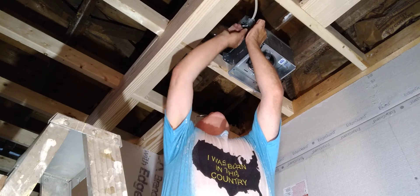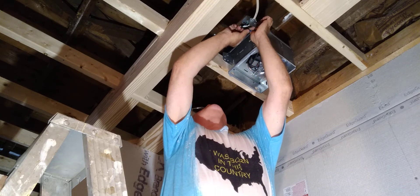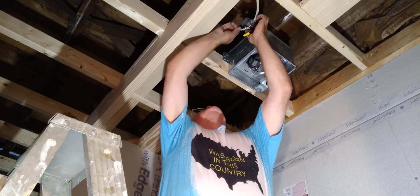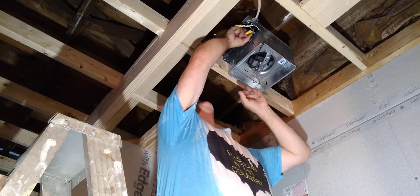If you had two separate switches, you'd put the red on the black and the black on the blue, or vice versa, and then the two lights on the white. Make sure it's nice and tight.